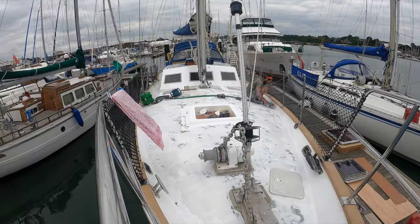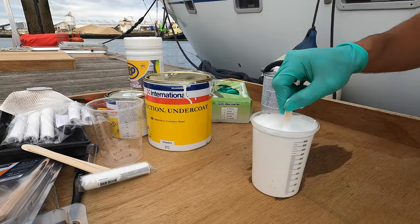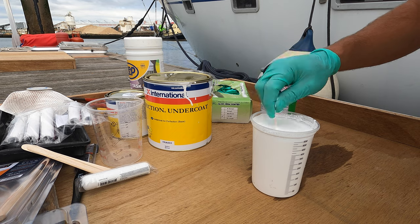So this was Hugh every day last week: sanding, fairing, painting — repeat. Next week he'll be able to put the top coats on and add the sand to make it grippy, not slippy.